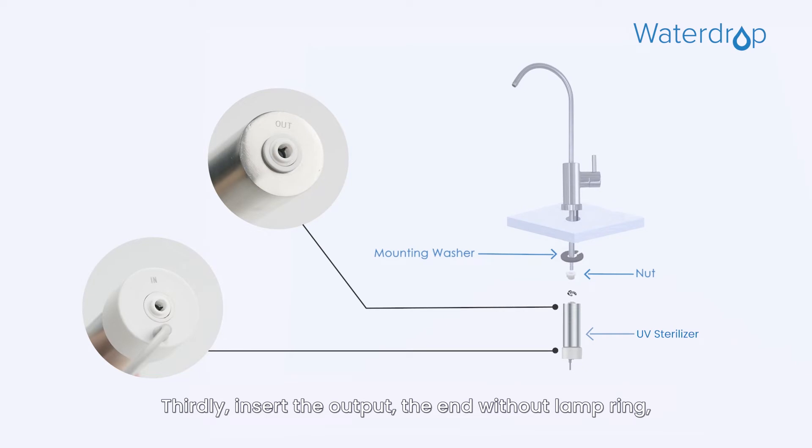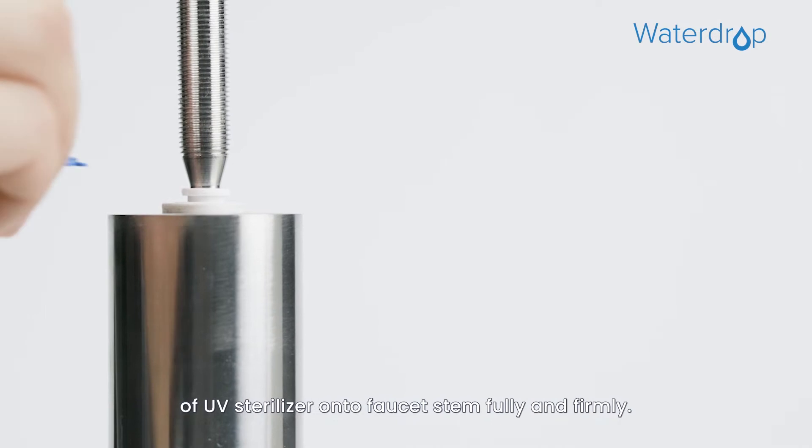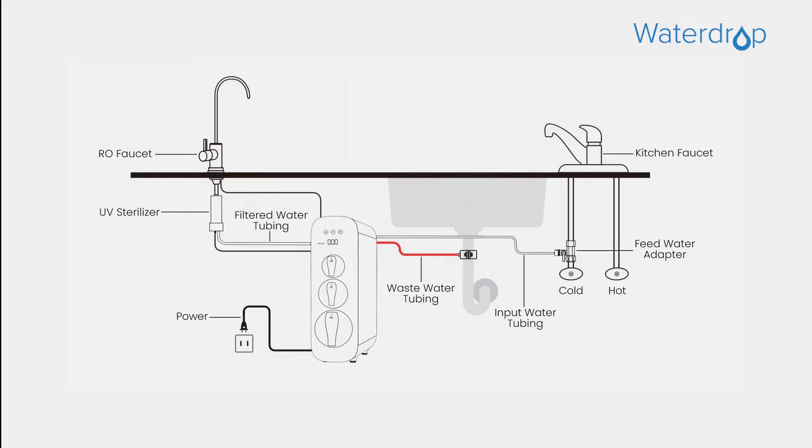Thirdly, insert the output end — the end without lamp ring — of the UV Sterilizer onto the faucet stem fully and firmly. Then you need to install the filtered water tubing.